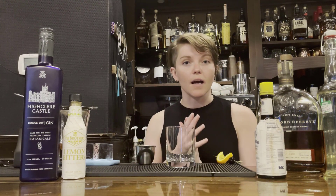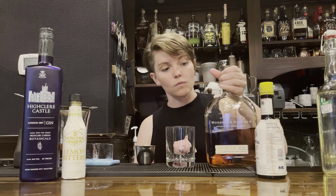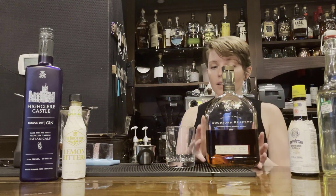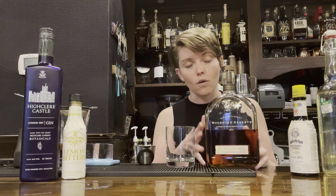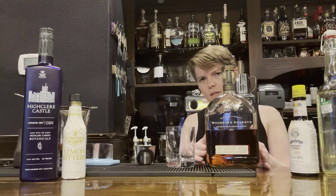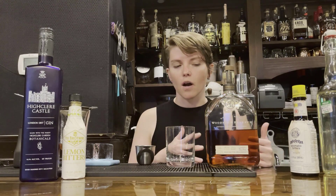The first thing we need in our glass is going to be our base spirit. Our base spirit for the first old-fashioned will be bourbon. I'm going to be using Woodford Reserve — I think it's a very nice bourbon. It's a rye bourbon, so the mash bill is corn, rye, and malted barley. They say that there are over 200 aromas and flavors that can come out of Woodford, so there's a lot to play around with for a cocktail.